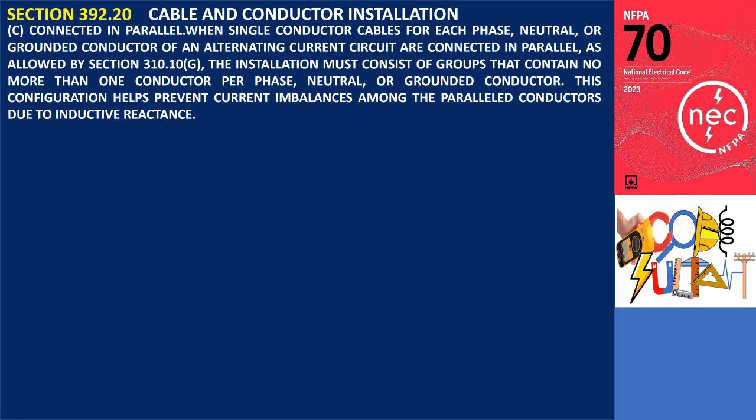Section 392.20(C): Connected in Parallel. When single conductor cables for each phase, neutral, or grounded conductor of an alternating current circuit are connected in parallel, as allowed by Section 310.10(G), the installation must consist of groups that contain no more than one conductor per phase, neutral, or grounded conductor. This configuration helps prevent current imbalances among the paralleled conductors due to inductive reactance.